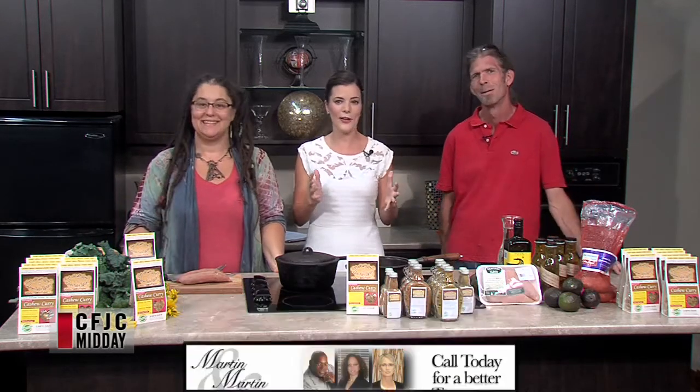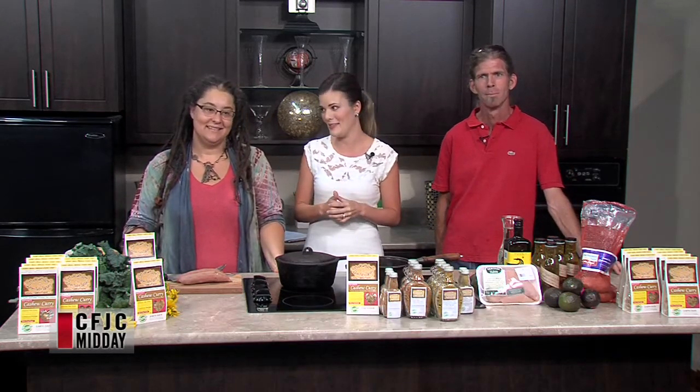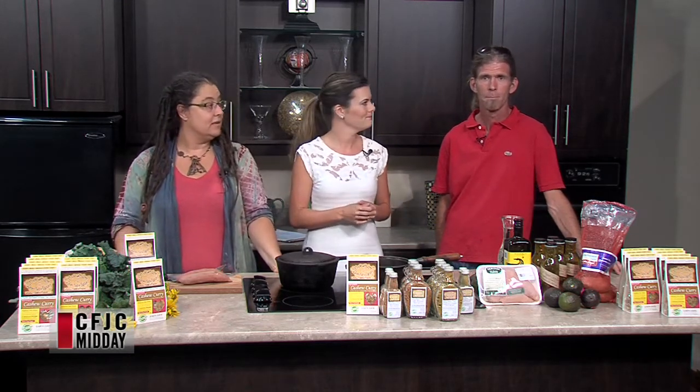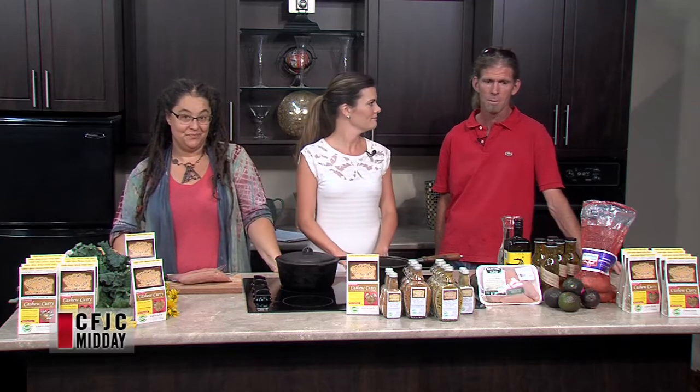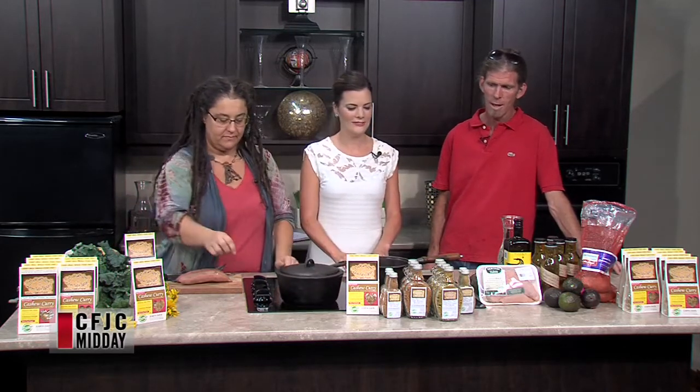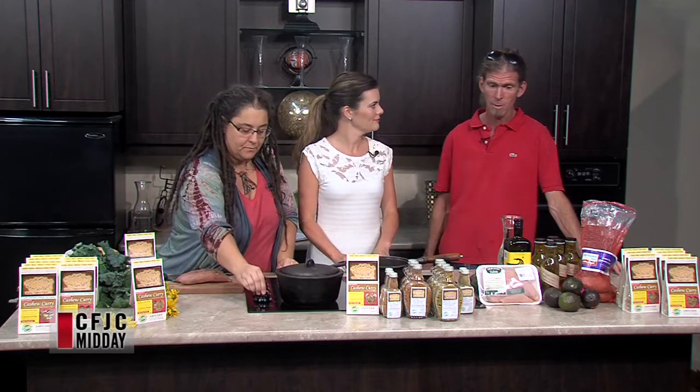We always love it when you come in. This place smells amazing. Thank you. Tell us a little bit about what we're making today. Today we're doing a Buddha bowl — a super awesome kind of rice and chicken dish. And we're doing it with our cashew curry dinner.